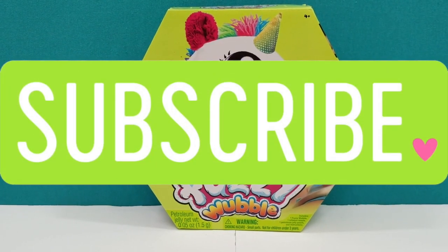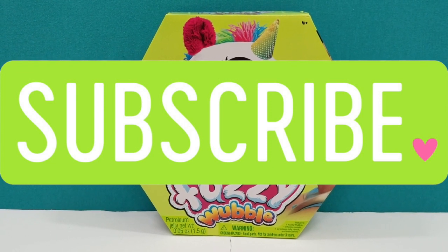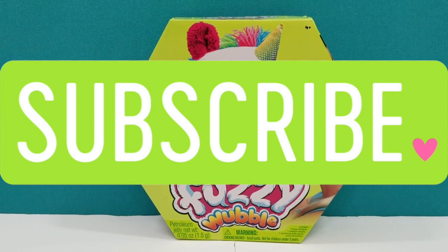Before we get this out of the box, make sure you guys hit that subscribe button down below so that you don't miss out on any of our videos.